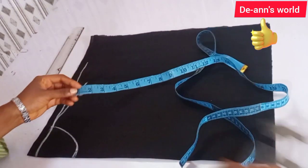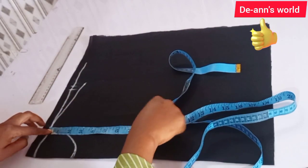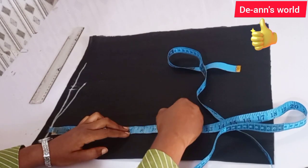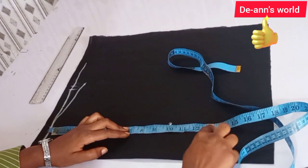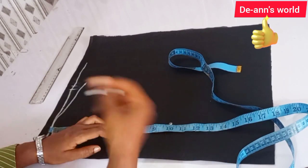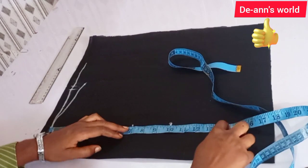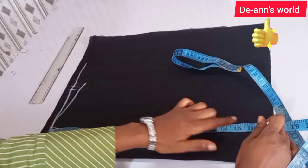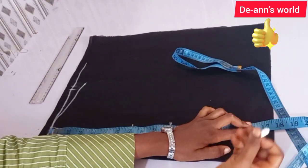The next thing is to mark from your shoulder to your upper chest line and bust. From my shoulder to my chest line is seven inches, to my underbust is thirteen and a half inches, and to my waist is sixteen to seventeen inches.